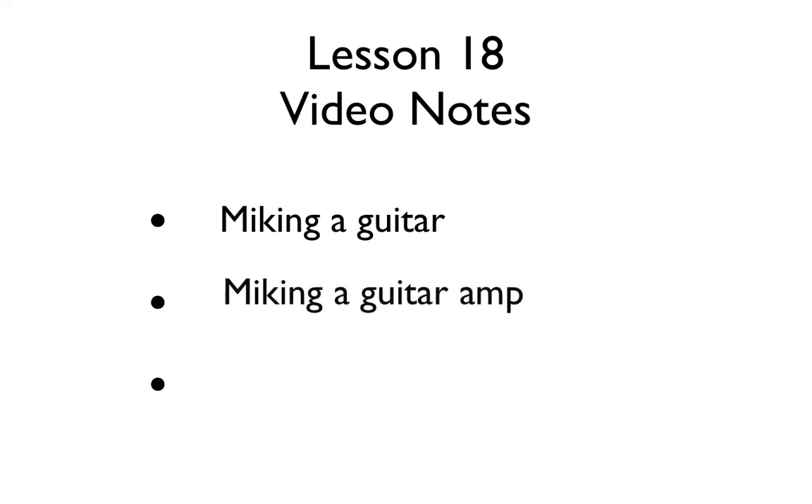We're about to cover three topics in this video, so remember to take plenty of notes. Let's go ahead and start by titling our notes at the very top of the page: lesson number 18 notes. Put three bullet points on your page, maybe around three or four lines apart. Bullet point one: miking a guitar. Bullet point two: miking a guitar amp. Bullet point three: miking a drum set.